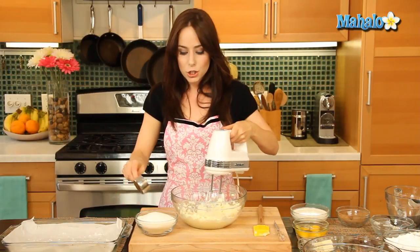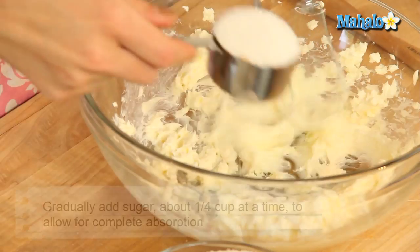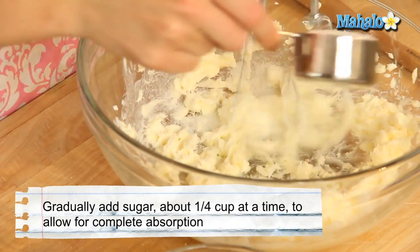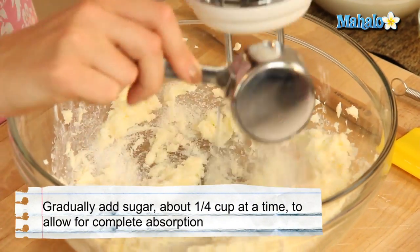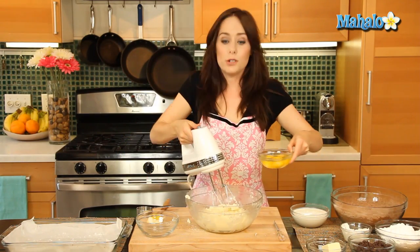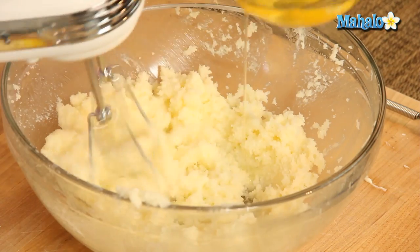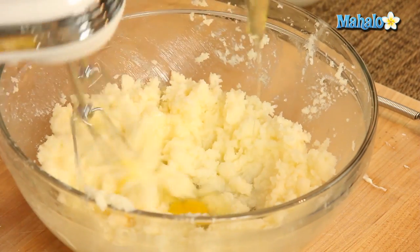Now it's time to add in the sugar — a quarter of a cup at a time — and we're gonna continue mixing. We're gonna keep doing this until all of our sugar is incorporated, which will take about three to four minutes. Now our butter and sugar are all creamed, and we're gonna add the eggs in one at a time, continuing to beat, about one minute total.